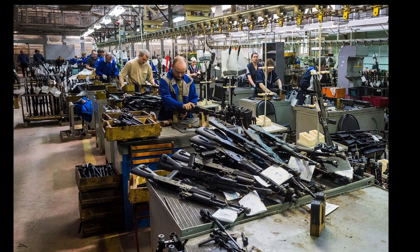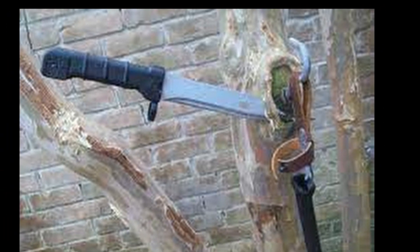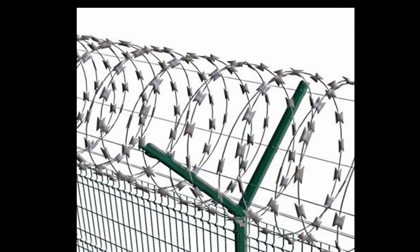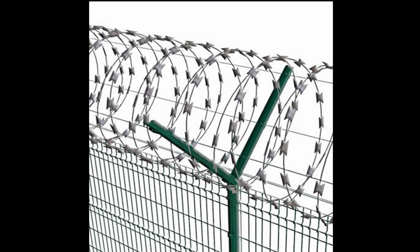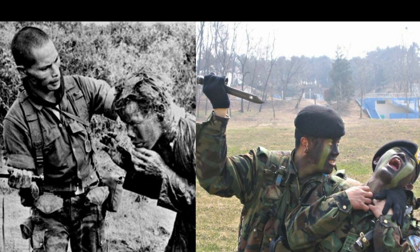This bayonet is not only a cold weapon, but also a versatile tool. It can easily cut through wire used in engineering barriers, and even saw rubber as thin as a little finger, not to mention tree branches. Thanks to the plastic coating on the knife and the sheath, it can even cut live wires. This bayonet can also be easily transformed into a hammer.